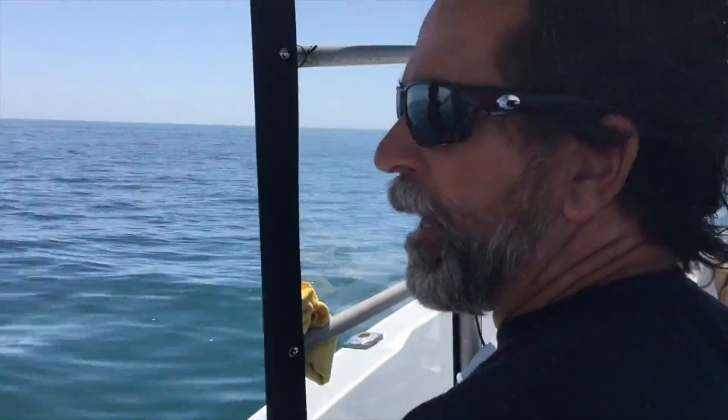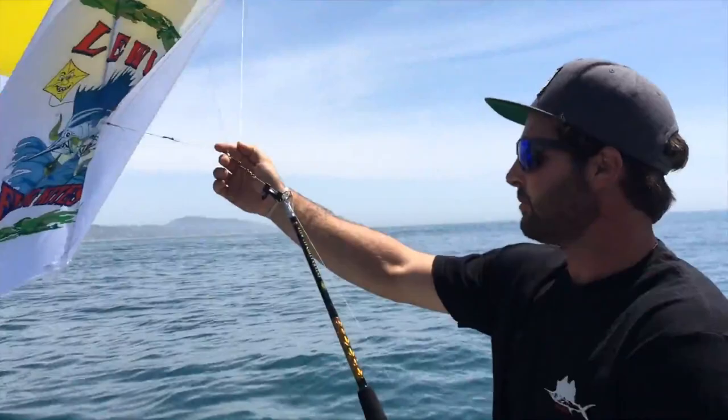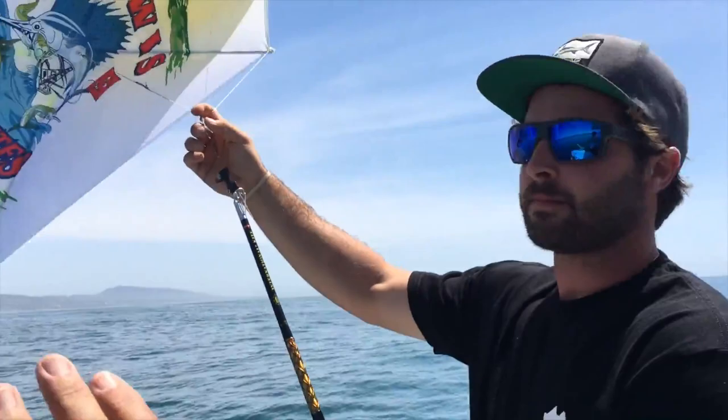Okay gang, so here we are just outside the harbor. We're gonna show you how to deploy the kite. We showed you how to rig it up — now it's hooked up. So Mike's gonna take it from here and explain what he does every single day to get this whole setup out into the ocean.